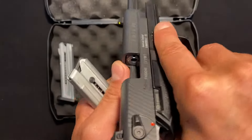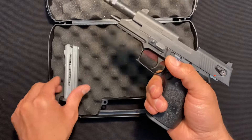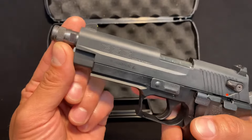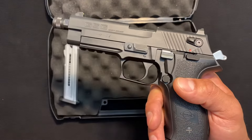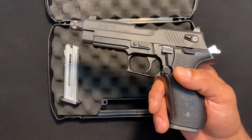So it's a .22 caliber pistol, holds 10 rounds per magazine. Of course, this one came with two. Has a four inch barrel — this one here is threaded. You can also get this in a non-threaded version. They make this in black and also a desert tan FDE color, both with threaded and non-threaded barrel options.